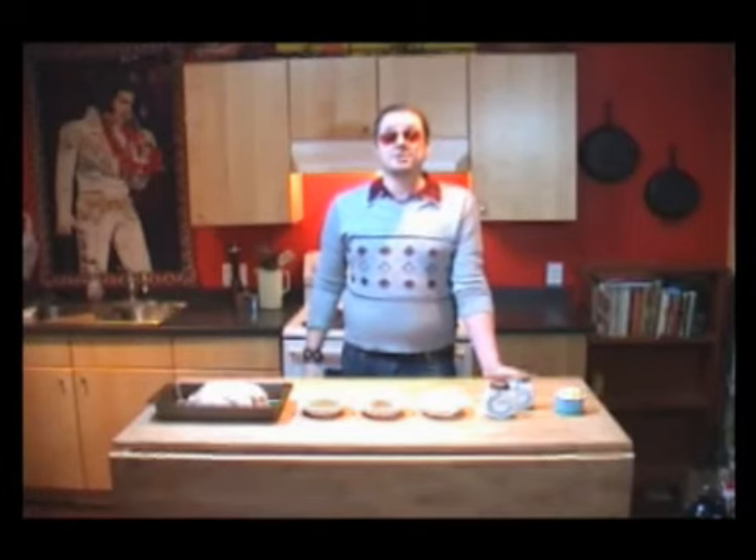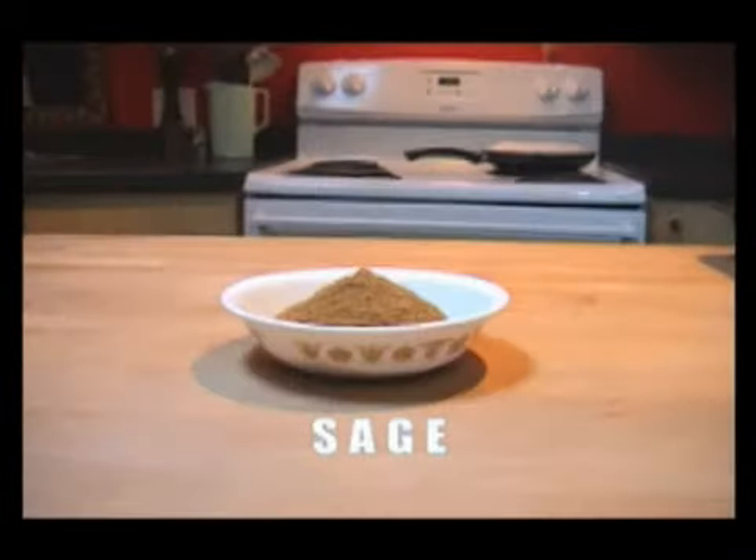Oh my god. Well, Bob, it's a really simple recipe. You need butter, garlic, salt and pepper, sage, thyme, a chicken, and one beer. The perfect choice, Big Rock.